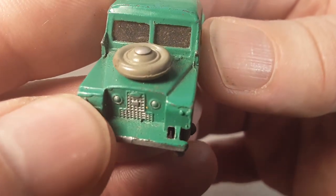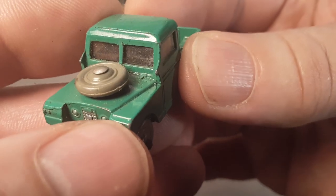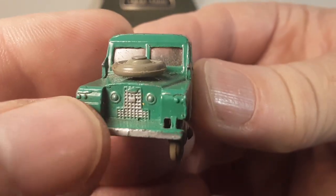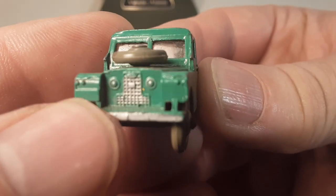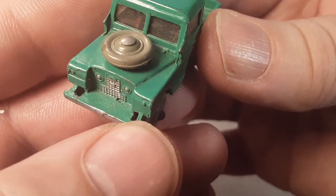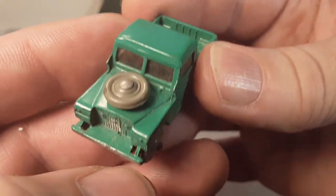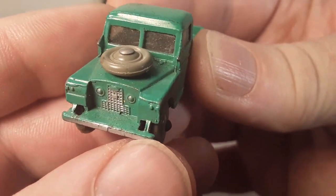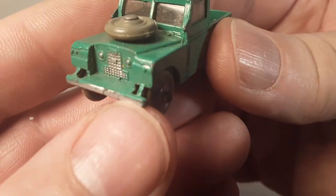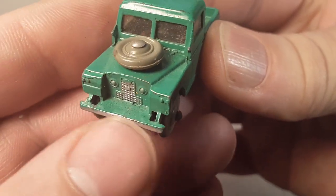Got some kind of crazy casting boo-boos, lines there, but not bad. Got the indicator and the marker lights there. Very, very neat. I like how they kind of incorporated — not authentic, but it's nice to have that little extra brace there on the front bumper, because usually those snap off.